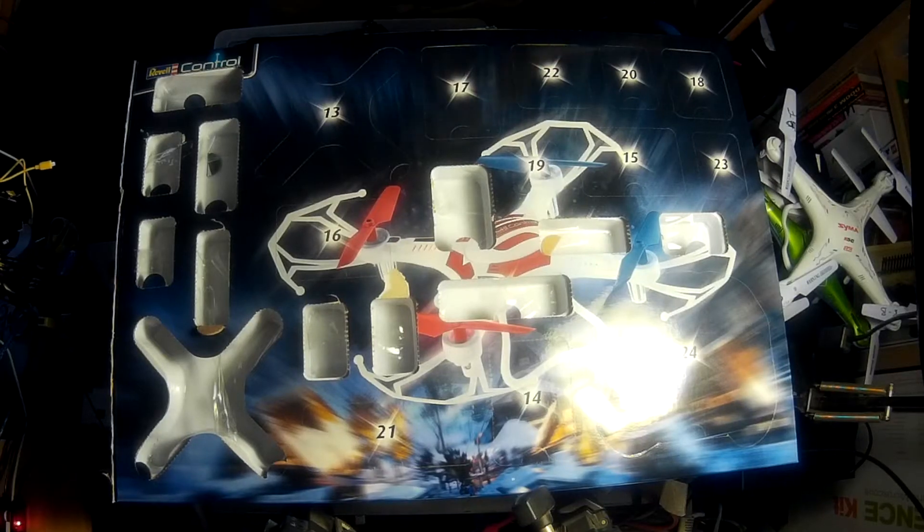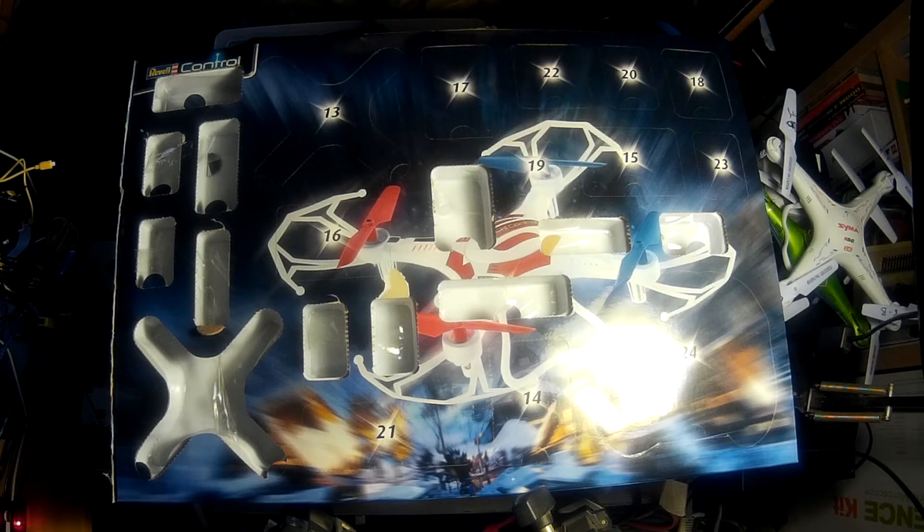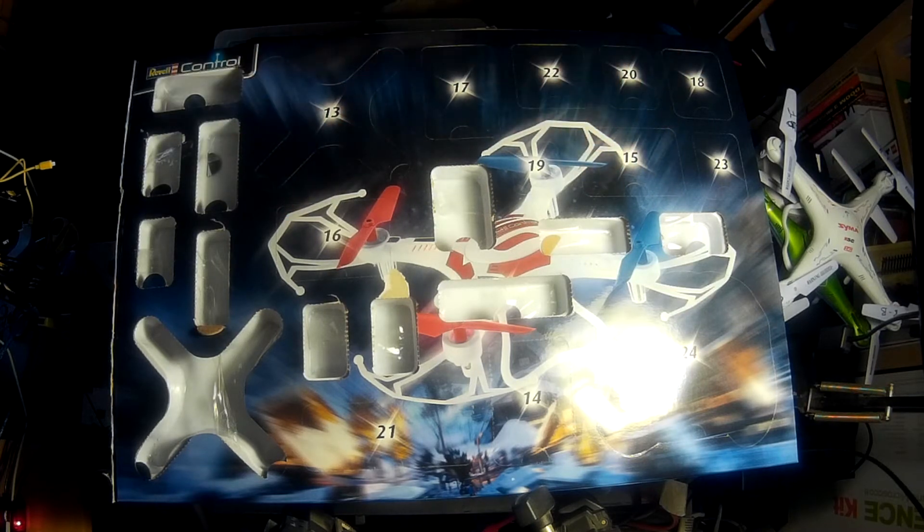Hey folks, JD here. Today is week three of our quadcopter build. It's the 19th of December and what we're going to do is open up all of these remaining windows and then finish putting together our quadcopter.